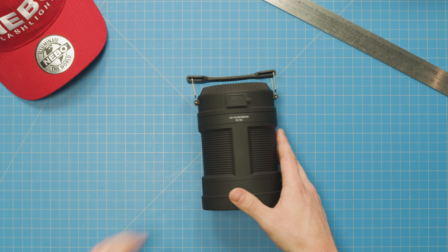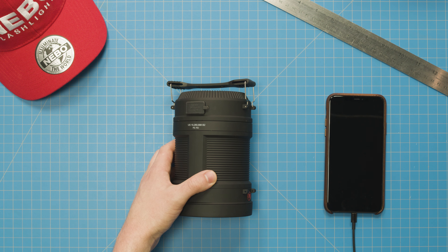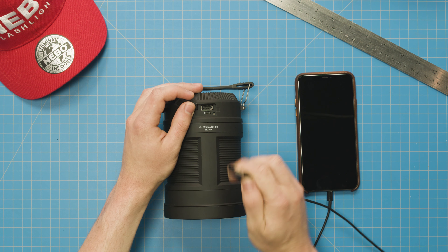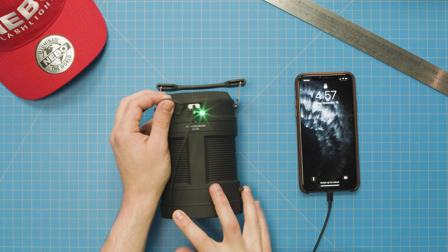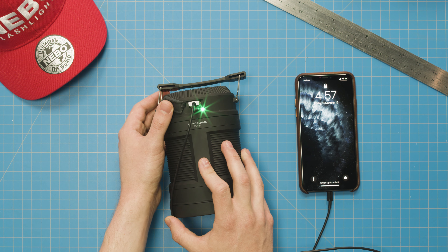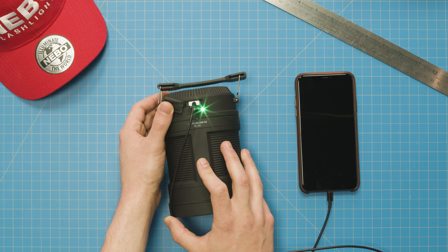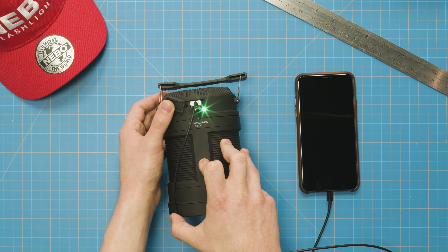The Big Poppy also features a 2600 mAh power bank to charge your other devices. Simply insert the charging cable for that device into the regular USB port. When activated, a battery level indicator will appear. If it lights red, it's indicating there is less than 10% battery remaining in the Big Poppy. If the Big Poppy's battery reaches 10% or less at any time while in power bank mode, the red light will come on to indicate the Big Poppy needs to be recharged.